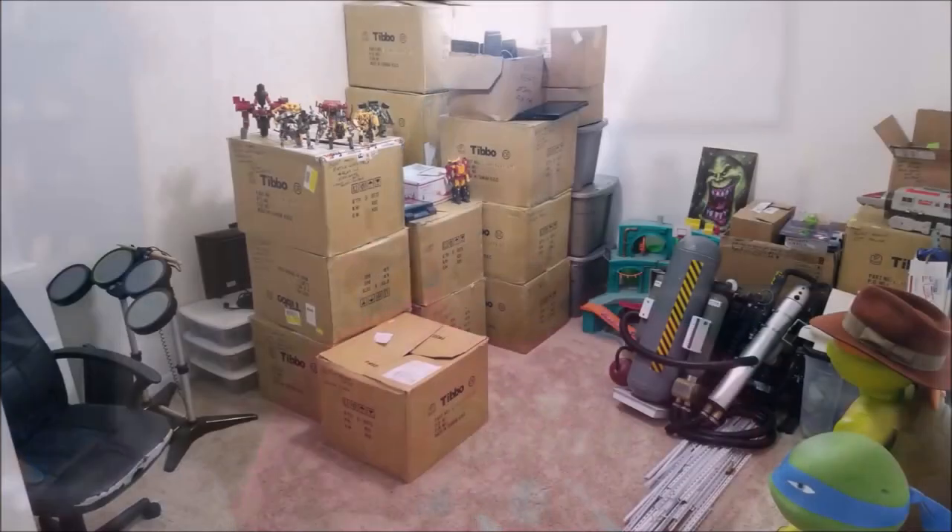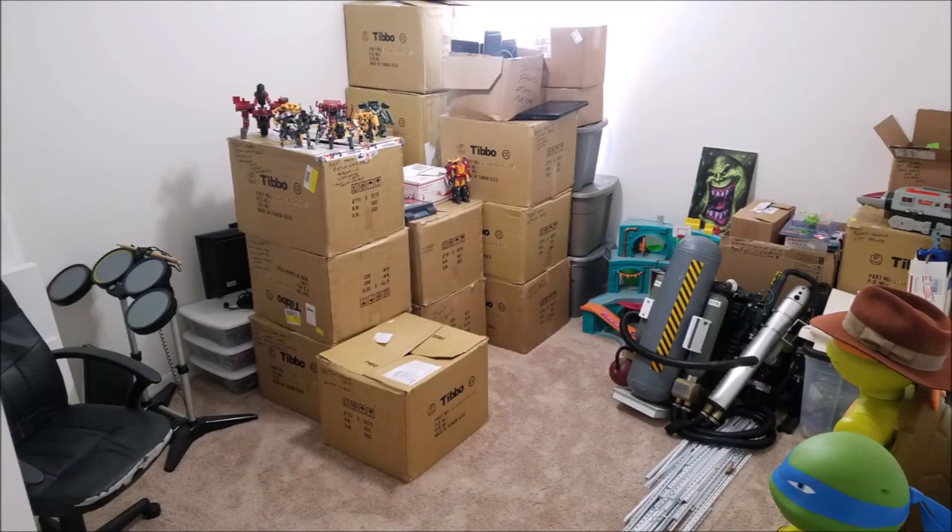Hey guys, Bert the Stormtrooper. Been a while. Still settling into the new house and all that. Not quite doing videos from my toy room yet because my toy room still looks like this. It's a new house kind of thing — moving in, settling in, and projects all over the house. Especially with everybody working from home. You know, everybody's doing home improvement projects nowadays.